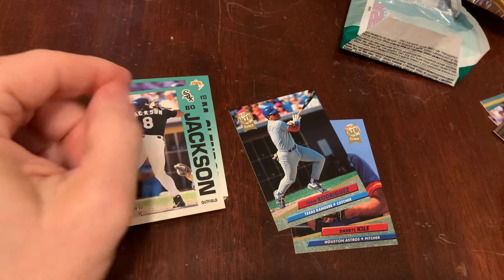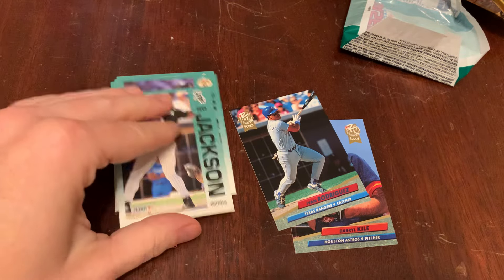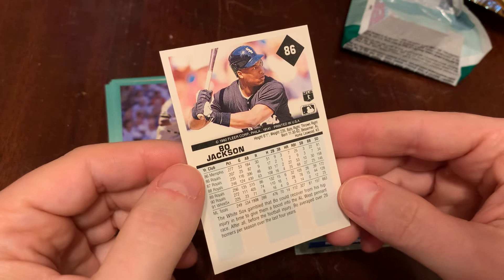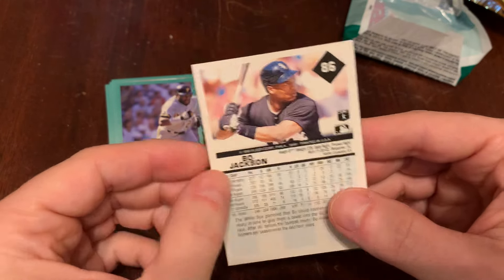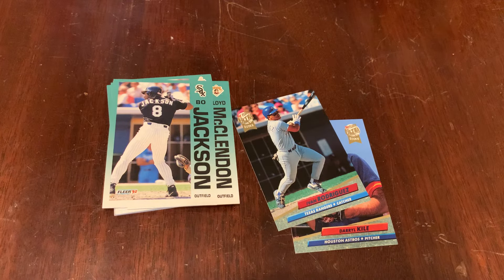So there's our 92 Fleer products — we've got the base set, the flagship Fleer, and 92 Fleer Ultra. You are watching Junk Wax Genius, the channel on YouTube where a grown man opens old baseball cards and talks about it. Come back tomorrow for two more packs from the Junk Wax era — we call that 1987 to 1994, give or take. We'd love to have you.